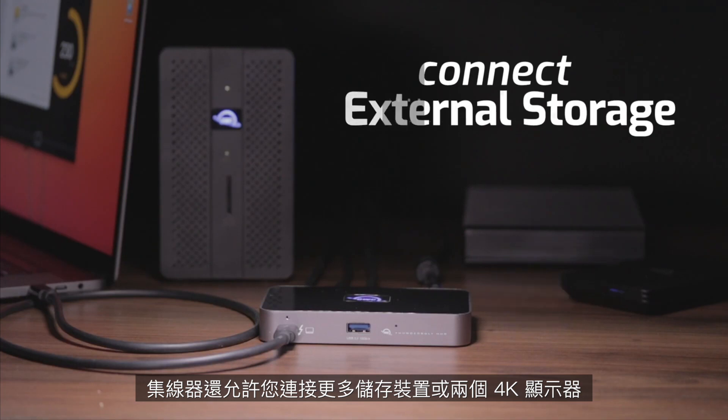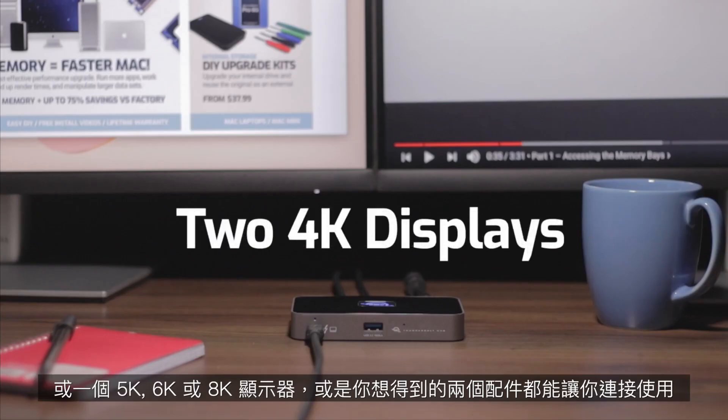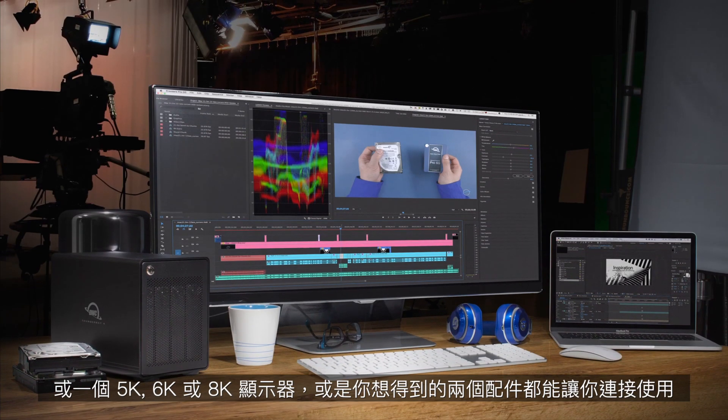The hub also allows you to connect more storage, two 4K displays or one 5, 6, or 8K display, and two accessories.